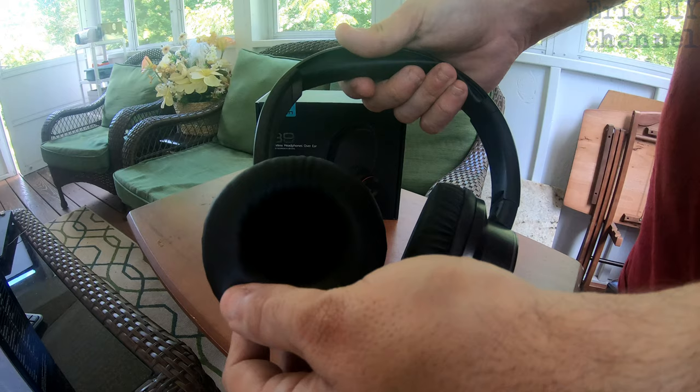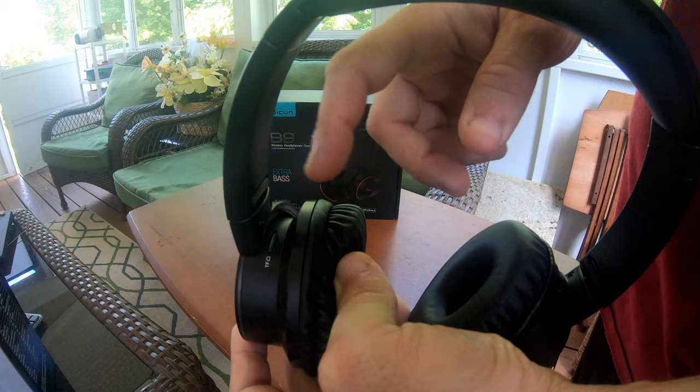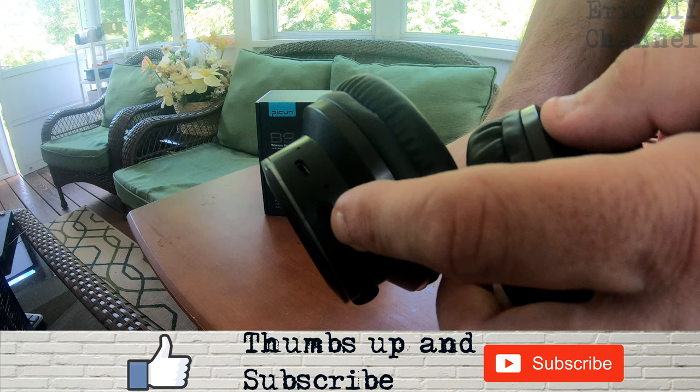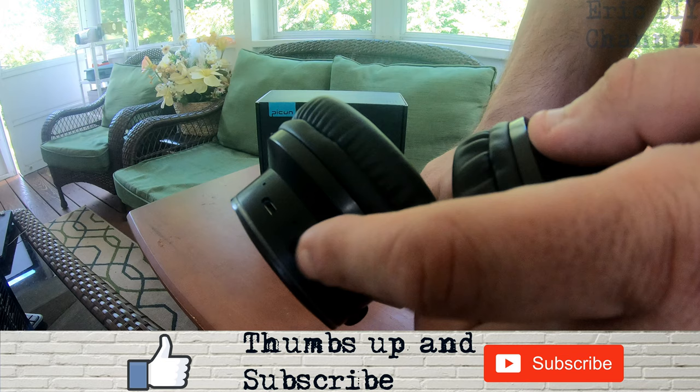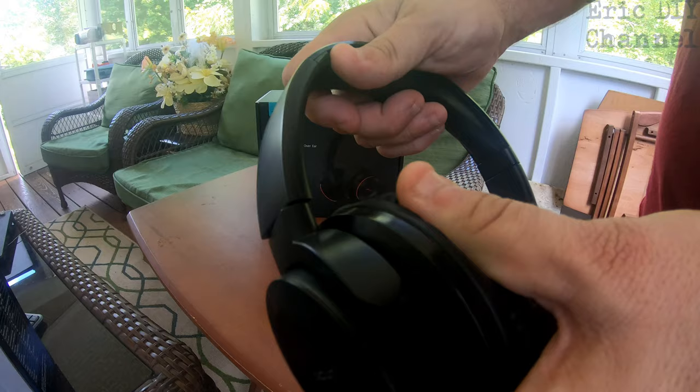They have a lot of padding here — synthetic leather, very soft and easy on the ears — with cushioning over the speaker itself. A nice feature is that you can actually put an SD card, which they call a TF card, in there to play music directly from it, or you can go Bluetooth. They also include the option of plugging in with a 1/8 inch stereo cable, which they do include.